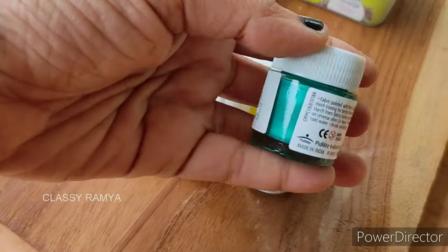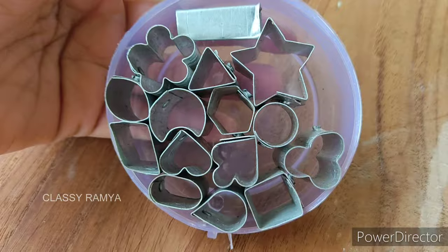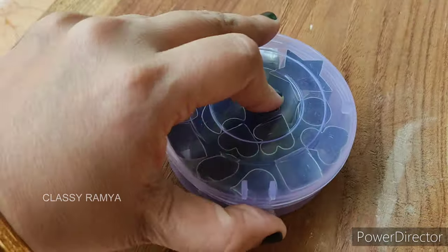Next in the kit are cookie cutters. There are 15 different shapes in small size cookie cutters.